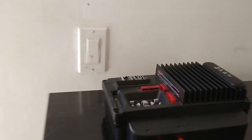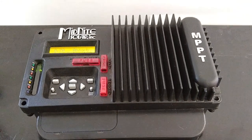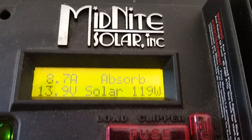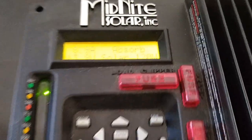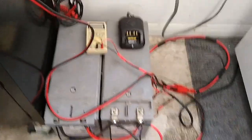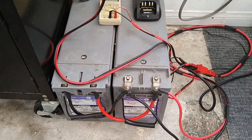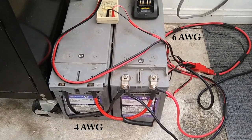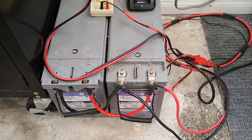I have a Midnight Solar KID MPPT controller. Right now it's in absorbed mode. I have two 150 amp hour batteries running in parallel and I'm using some pretty heavy gauge wire here, but this is a temporary setup just for testing. All this will be cleaned up, fixed, and the cabling will be made shorter.